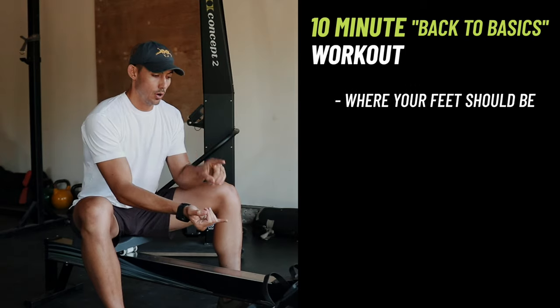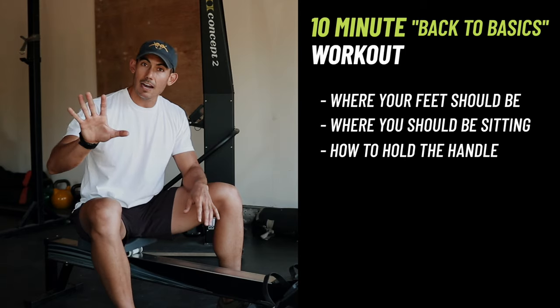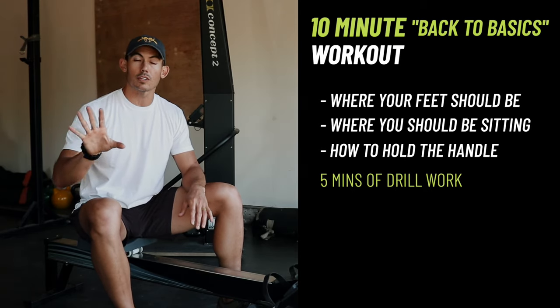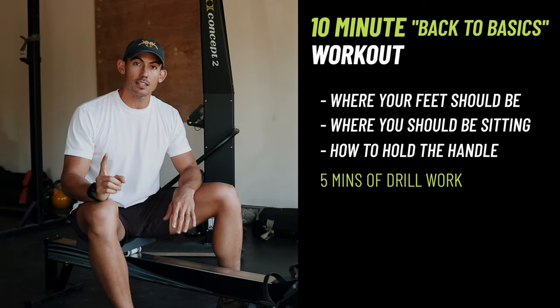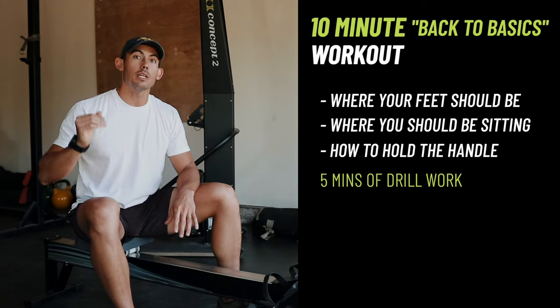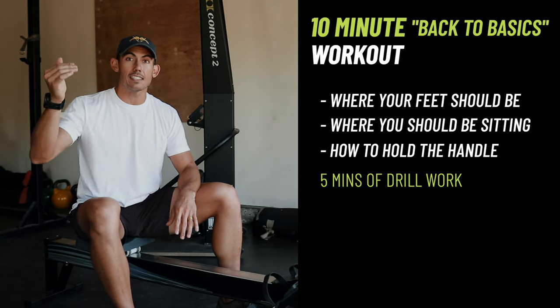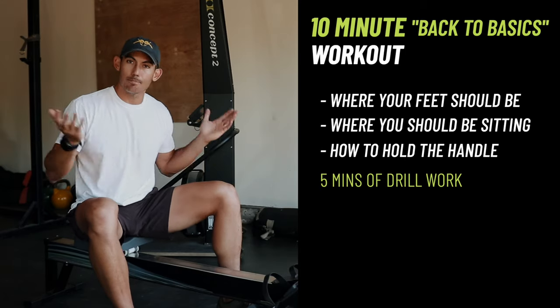I'm gonna walk you through where your feet should be, where you should sit on the seat, how to hold the handle, and then we're gonna go through five minutes of simple drill work that you can do to get comfortable the very first time you sit on this machine, so that you set good habits and can roll into better mechanics, better workouts, and get more out of the rowing machine.